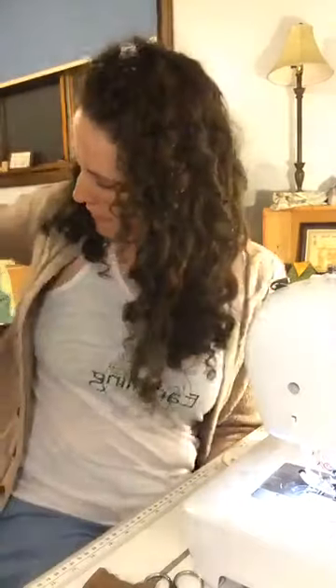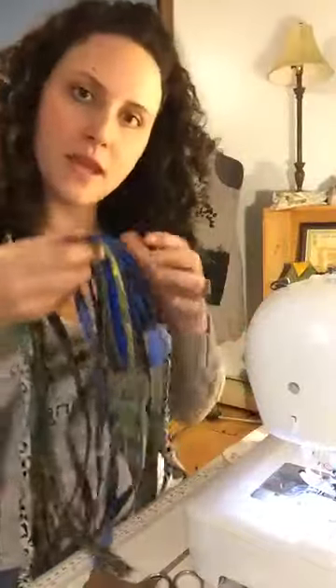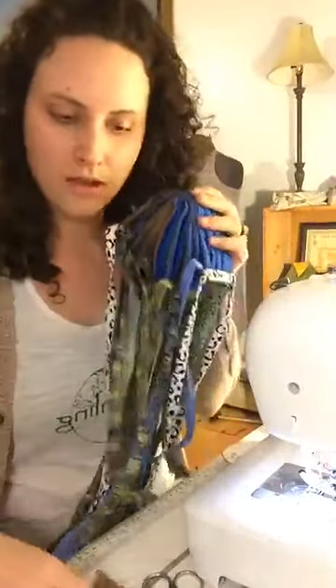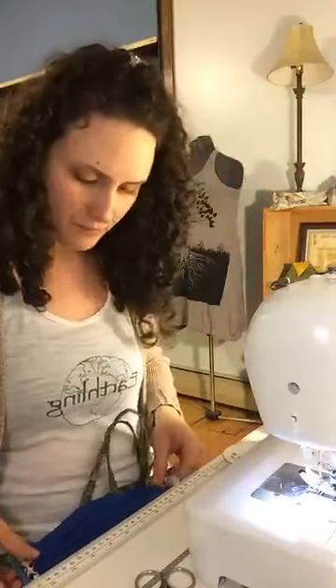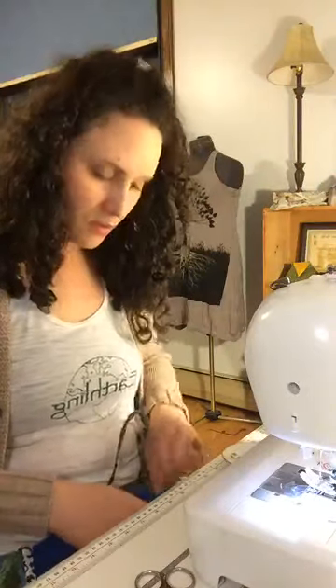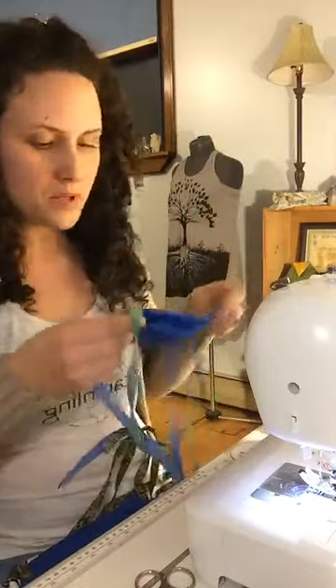Hey, Root Stones and Bones folks, it's Hillary. I'm live in the studio and I have been making some face masks with ties now. I like them, I think they're a better fit. So I figured I would go live and show you what I'm up to and how I'm doing it.